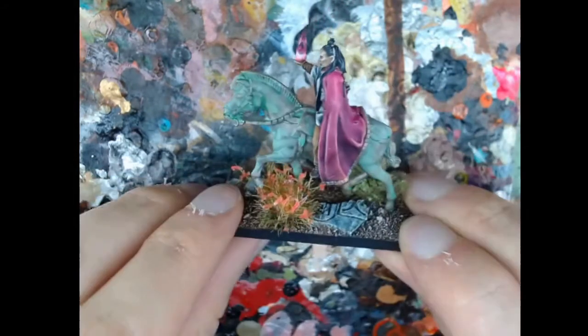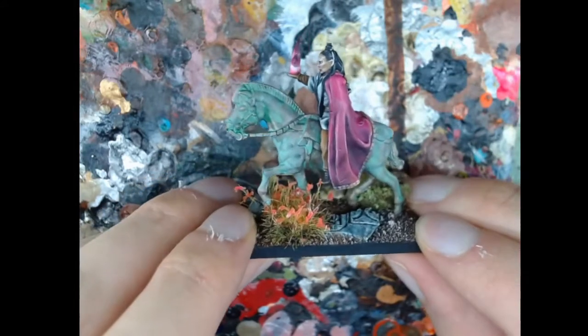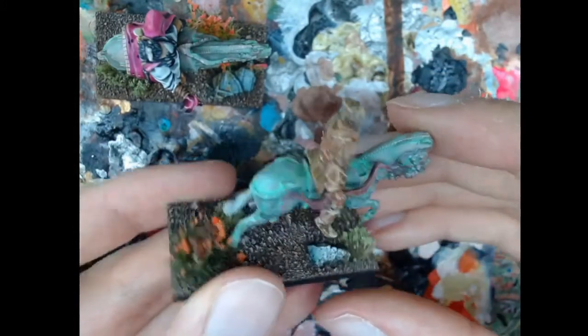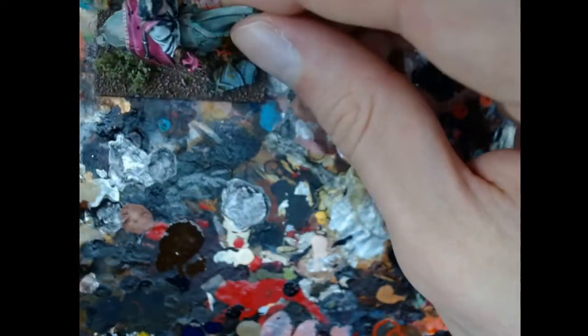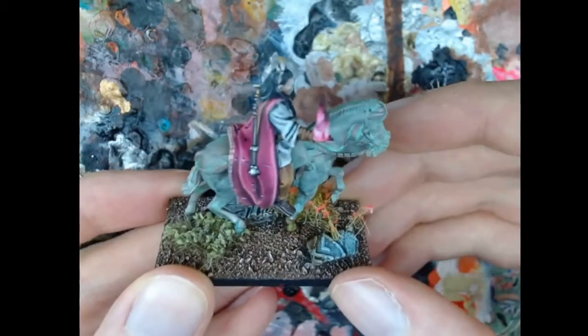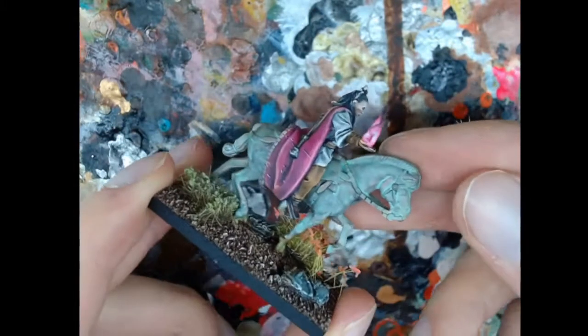Good evening ladies and gentlemen, welcome to another hobby tip video. This time we're going to be looking at another aspect of my terracotta army: the bronze statues, the horses that I ride. The video will be made using these models, but it can be applied to any kind of bronze statue you use — it doesn't have to be the animated kind. So we're going to take a look at the paints, some of the inspiration art, real world photos, and then a quick tutorial on how to achieve this kind of look for bronze statues.